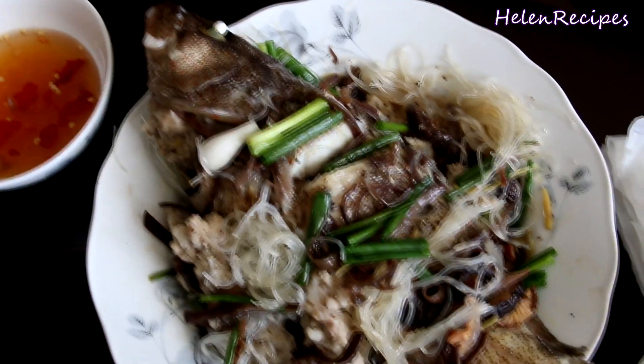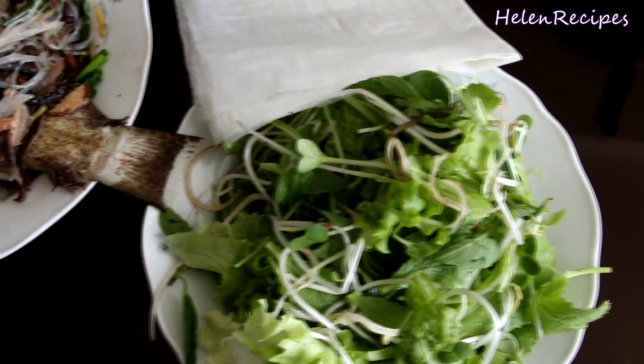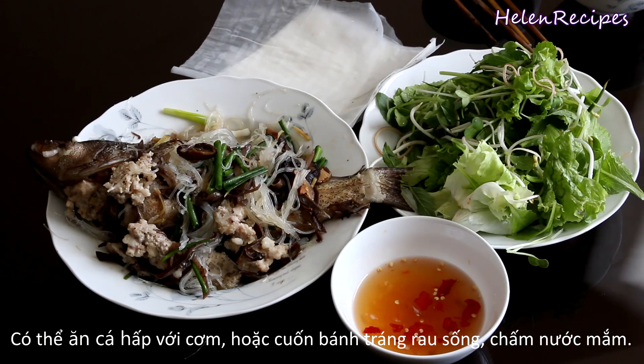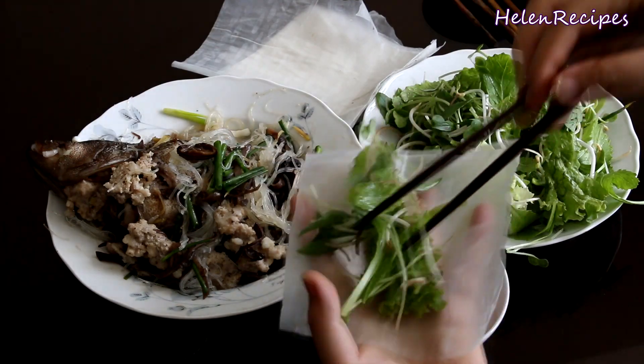When we were kids, my sister and I used to fight over who gets to eat the eyes of the fish first. I also add some spring onion on top and serve with a plate of fresh lettuce and herbs and a bowl of dipping fish sauce. You can eat the steamed fish with rice.